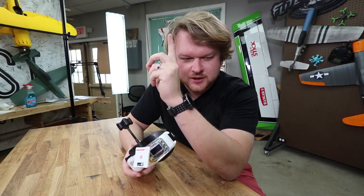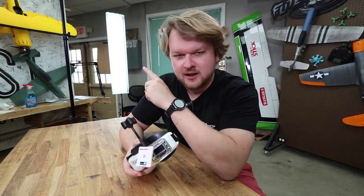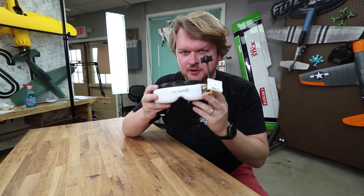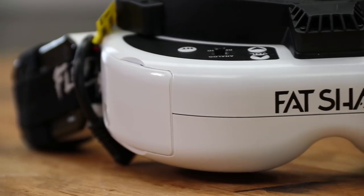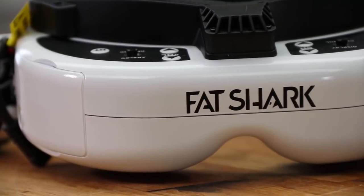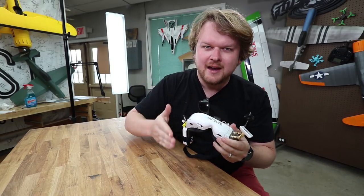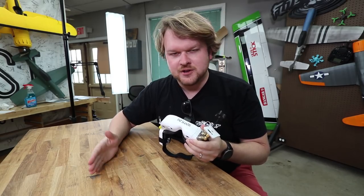Alright, so real quick before we go outside and do this flight of first impressions — he's gonna get in a quad, we're going out flying — I wanted to go over, especially for those of you who are new to FPV, new to goggles, maybe looking at getting your first set and curious why these are $500 versus others. I've broken it down to about eight main features you're going to pay for with different FPV goggles.